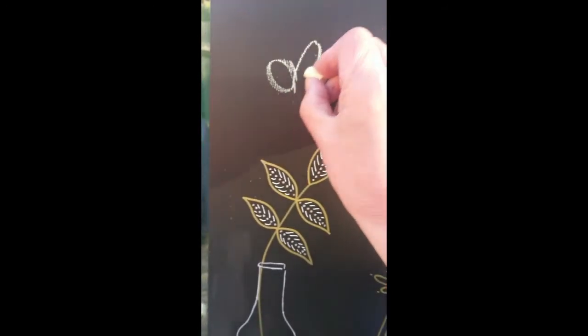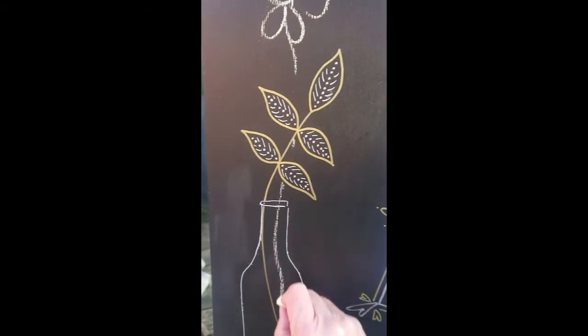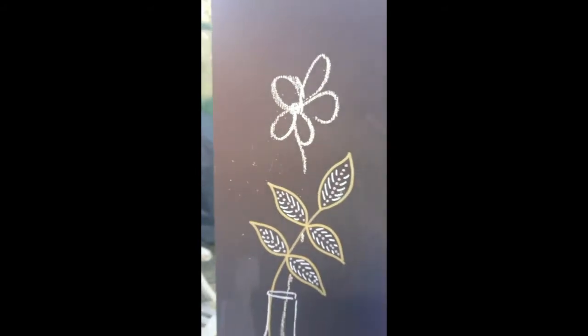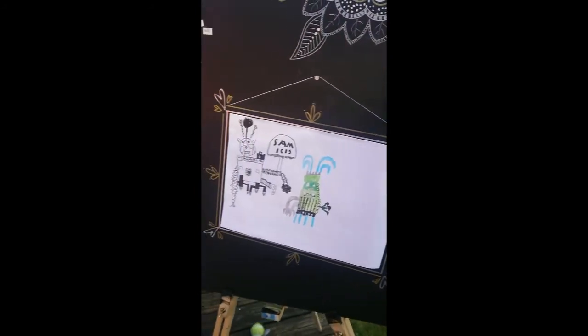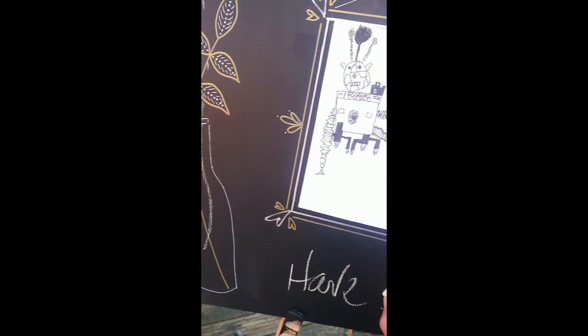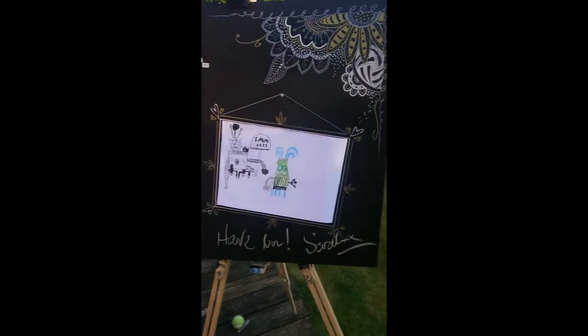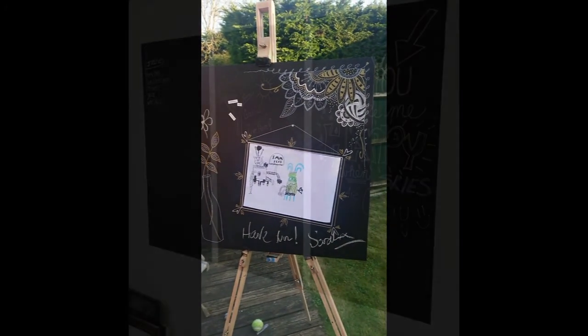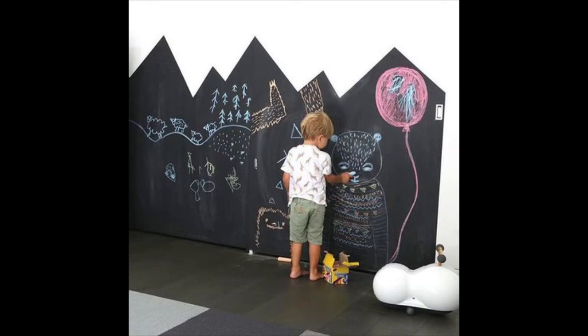Another idea is to mask up parts of the wall into different shapes. You might want to do individual chalkboards for each child, or you could mask it up into shapes like a mountain range or a house shape. I once did some chalkboards in the shapes of the countries that the company whose office it was had around the world. You could even do a world map and get the children to mark places they would like to visit or have visited. There are lots of options for making your chalkboard personal to you, and there's no reason why it has to cover the whole wall.